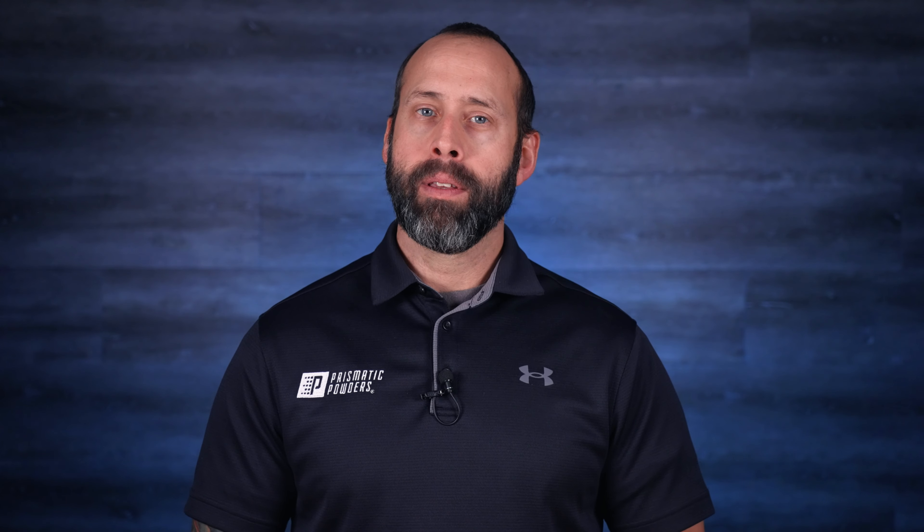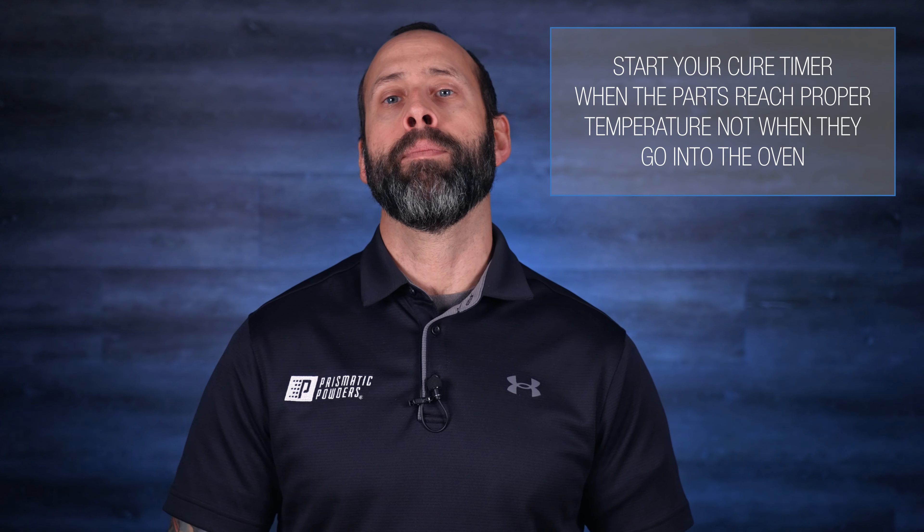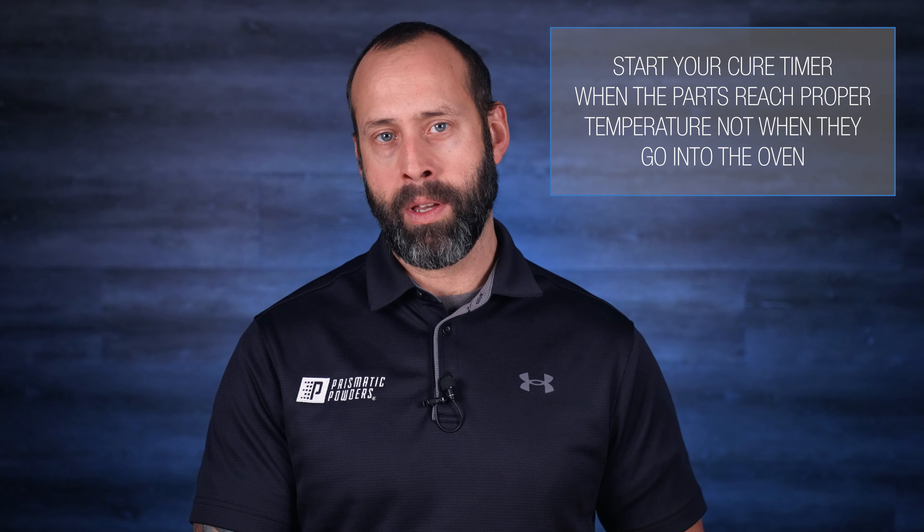The next tip is pretty simple: follow the cure schedule for the powder that you are using. The cure schedule is a temperature and then the time that your coated parts must remain at that temperature. There is no generic one-size-fits-all cure schedule, so don't cut corners here. Undercuring as well as over-curing can potentially cause orange peel. Remember, you can start your cure timer when your parts are up to temperature, not when they go into the oven.